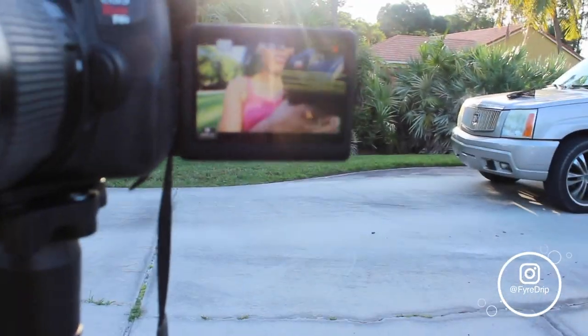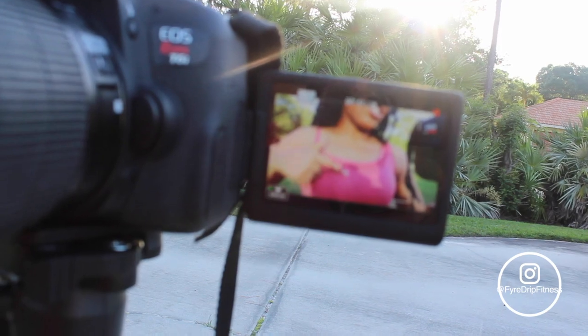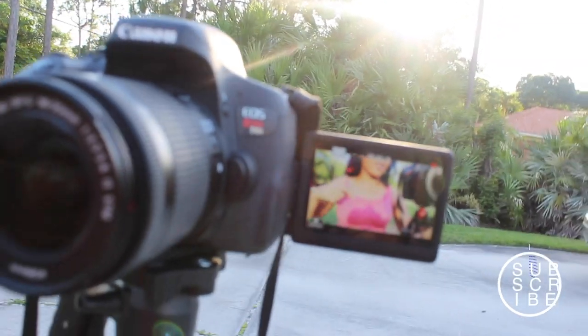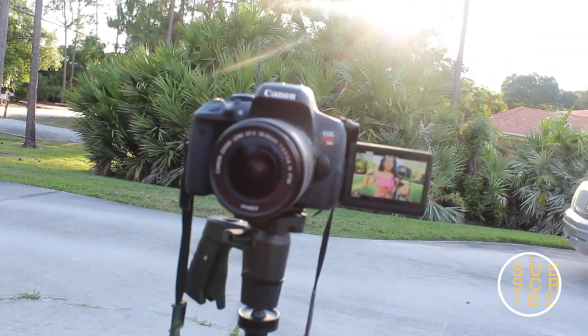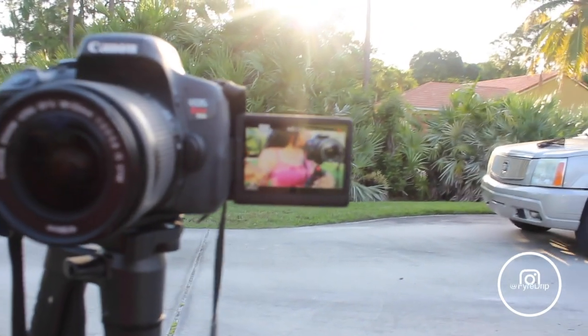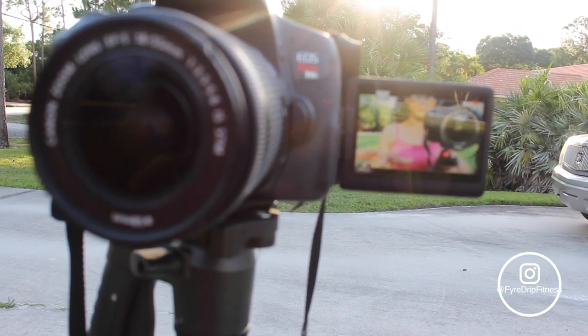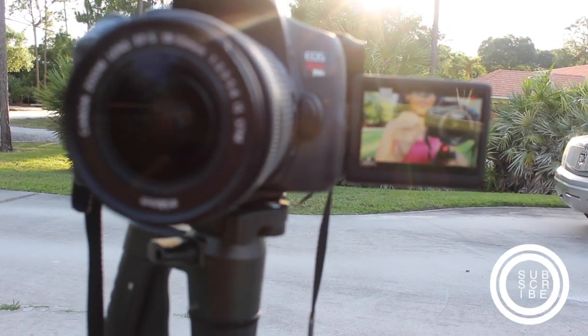I'm going to show you guys one thing I really hate about filming in the sun — it gives you shadows. You can see on my camera the shadow right there from the camera itself, and no matter how far back I go, it's still there. I don't think I'm going to be able to do it in the light unless I angle it, and I don't know how good that's going to turn out. So we're going to see what alternatives we have.